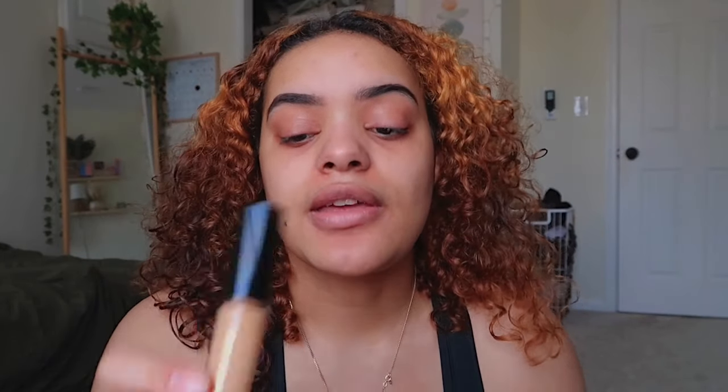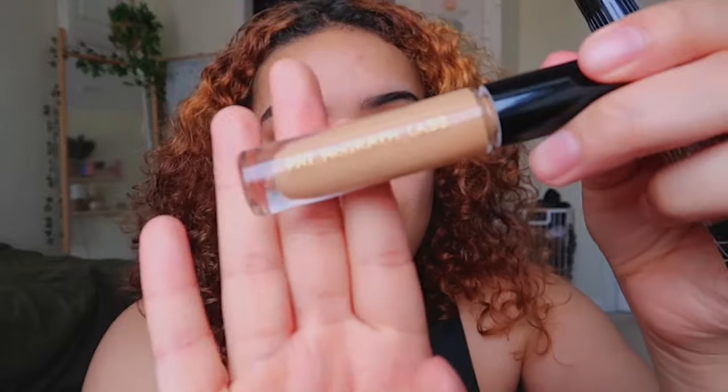The next step is to put some concealer under your eyebrows and around your eyebrows. Basically, it just helps so that when you're doing your foundation it blends in better — at least that's why I do it. I'm going to go in with the Pat McGrath Labs Concealer.